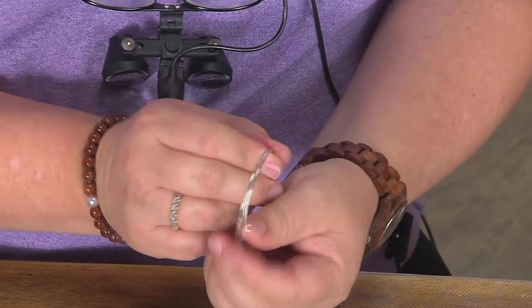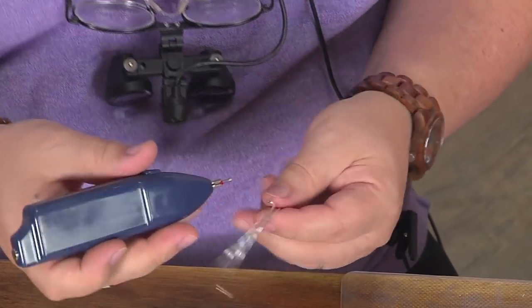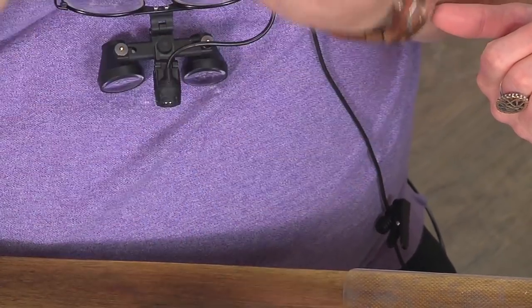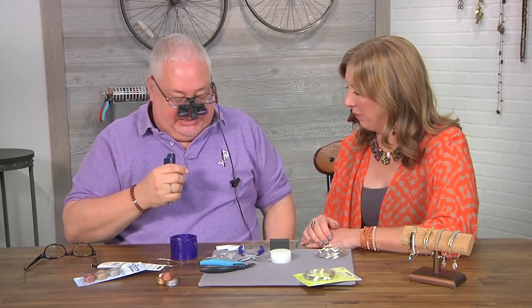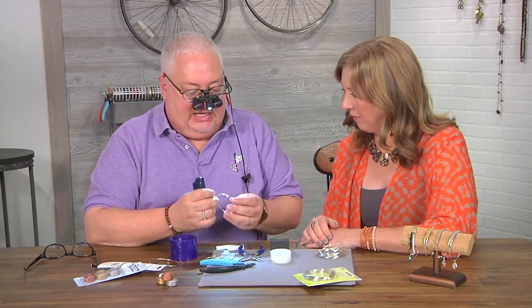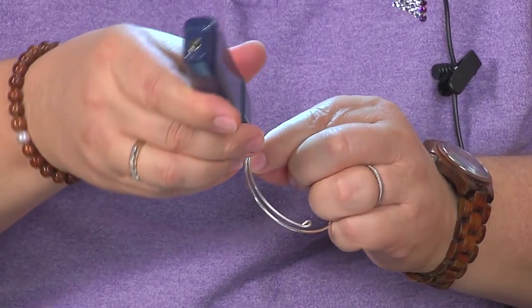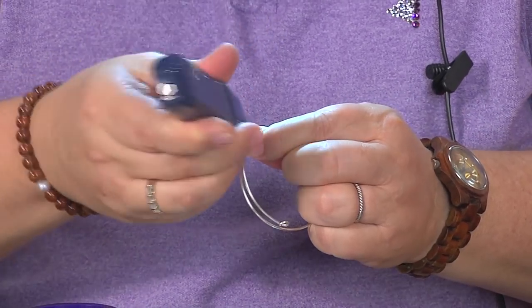Now we've got these loops sticking up, and now is when we come in with a little torch — it's actually a battery-operated bead reamer. When I use that I always put my glasses on. So we're going to pop these on. I've got a light in my pocket here — you just turn it on and that gives you some great light. Just kind of go around and you'll see that it starts to form a ball at the end of the wire, which is a really nice finish.